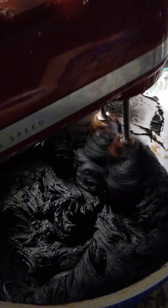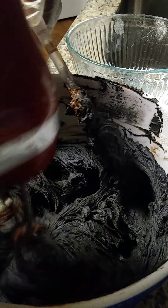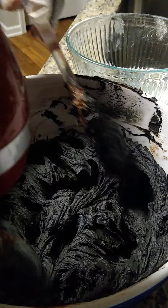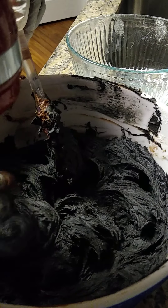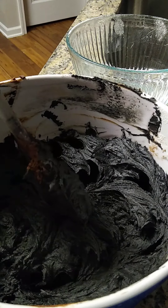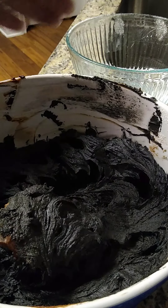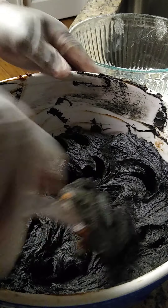And then I'm going to store this in the refrigerator until I'm ready to use it. I'm going to transfer this into a clean bowl, put plastic over it and put it in an airtight container, and wait until I'm ready to use it.